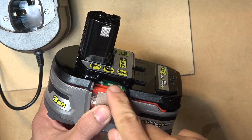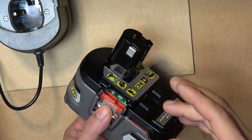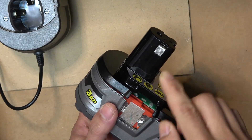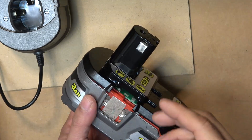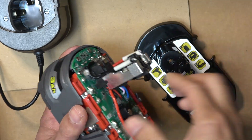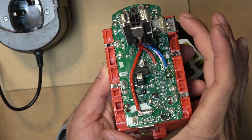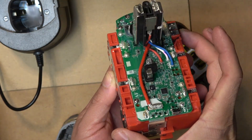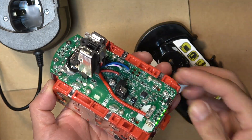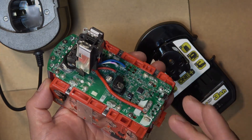So there you have it - how to revive a brand new dead Ryobi battery that's been discharged to zero volts by the BMS. You cannot revive it by jump-starting through the two main external terminals because the current goes through the BMS and the BMS won't allow it. Instead, open the battery and jump-start directly onto the main internal battery terminals, bypassing the BMS. Now we have all four bars fully charged. That's all for now, folks - thanks for watching, see you next time.